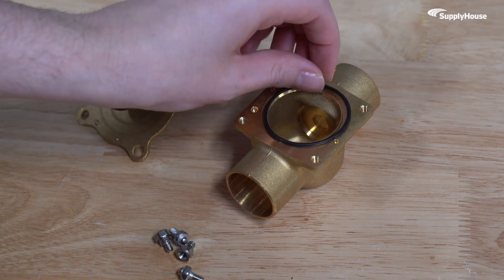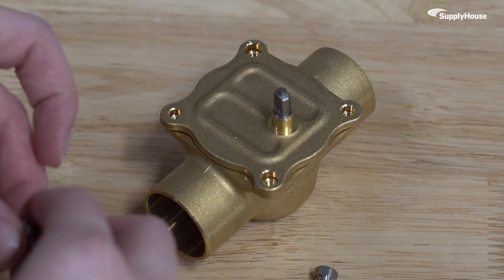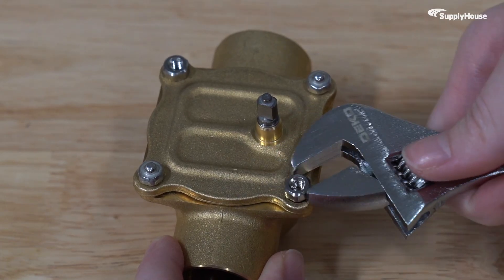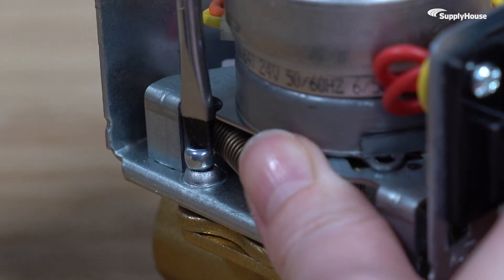Installing the adapter plate is straightforward. First, remove the old powerhead and any existing gaskets or fittings. Position the new adapter plate onto the valve body, aligning it correctly with the existing bolt holes. Secure it firmly using the provided screws or bolts. Once the plate is secure, mount your new powerhead on top and fasten it in place.